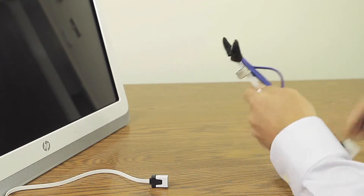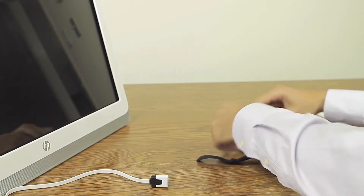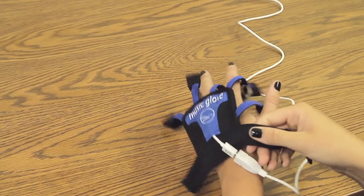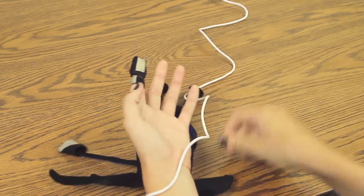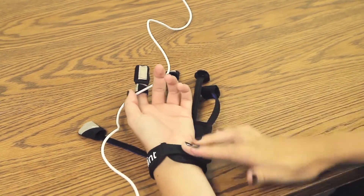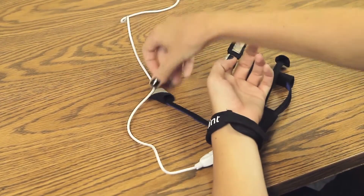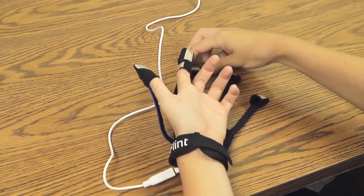Choose the size and hand orientation appropriate for the user, then help the user don the Music Glove. First, slip the index loop over his index finger and pull down so it rests between his knuckles. Next, pull the index cot over the tip of his index finger and secure the strap around his wrist. Finally, pull the thumb cot and the remaining other cots over his fingers.